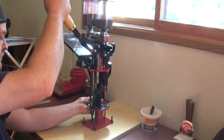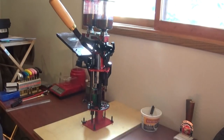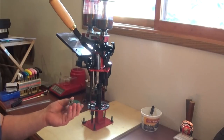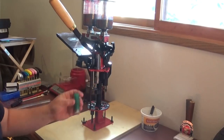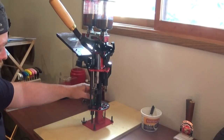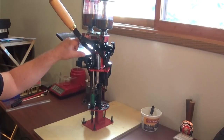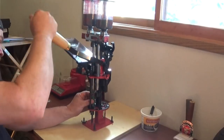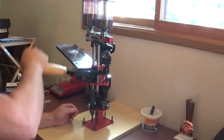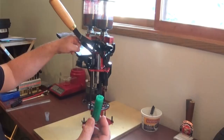So let's go ahead and deprime — there's the old primer, we're going to get rid of that. These hulls are made to be reloaded, they have the reloader in mind. So we're going to set up now. This will throw a powder charge of 17.5 grains — we're going to go down and prime. We've got 17.5 grains in there thrown from the powder bar.